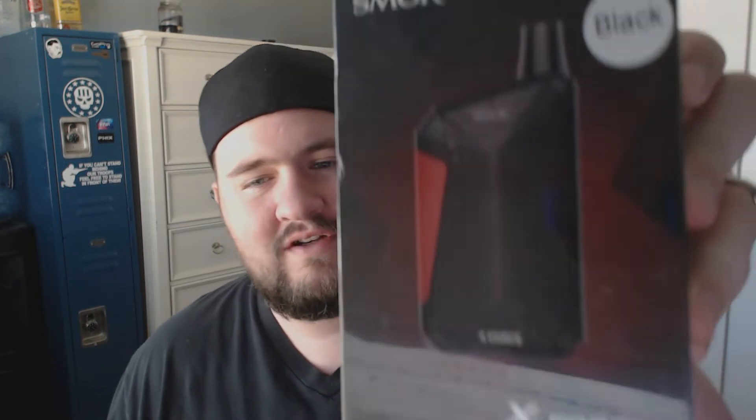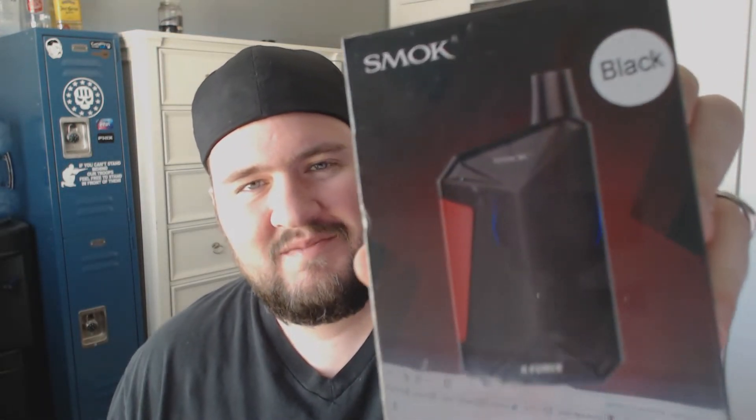Hello YouTube, it is your driver and I'm back with another product review. Today we're going to be taking a look at the Smok X-Force, which is actually kind of a clone of the Penguin mod. If you're familiar with the Penguin, it's basically the same sort of thing. I went to Big John's Vapes in Brandon, Florida last night and they're the ones that talked me into getting this thing. I did buy it with my own money.